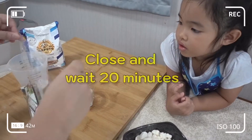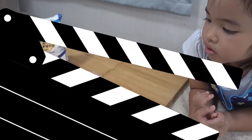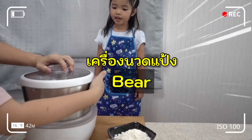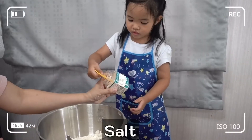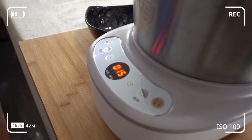You have to close it. No air. Start. Okay, start. And start.